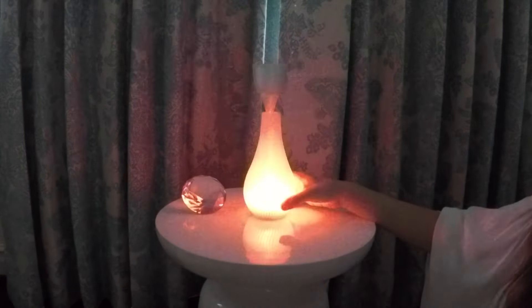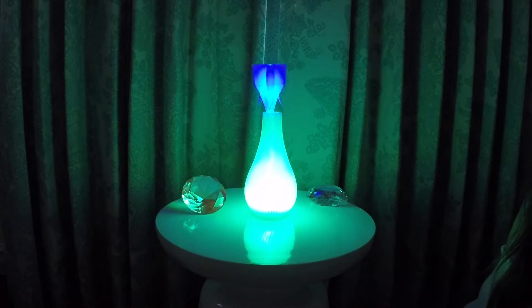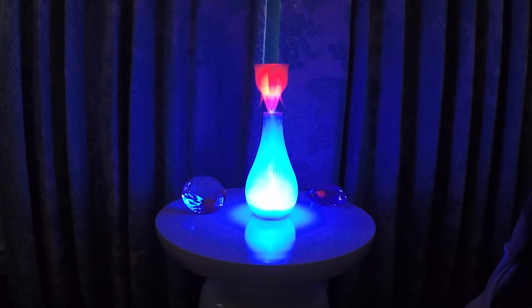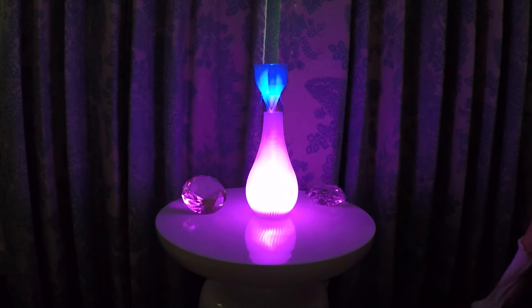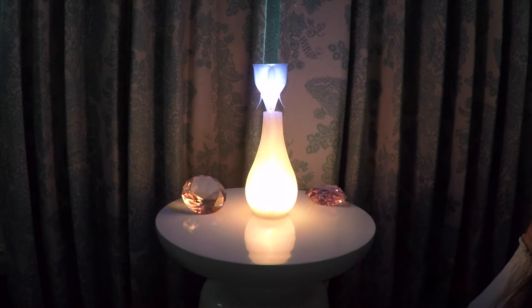To cycle the flower animations, long press the button for more than half a second. First it will be red, then it will be blue, then it will light up solid red, then solid blue, then solid white, and then off.